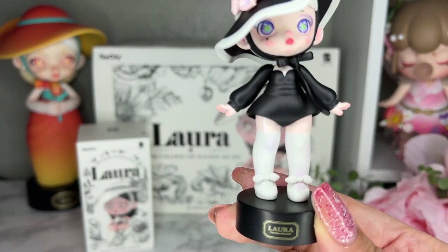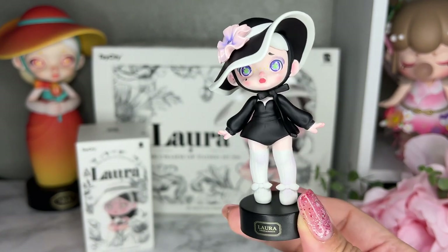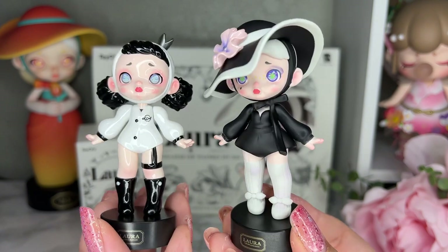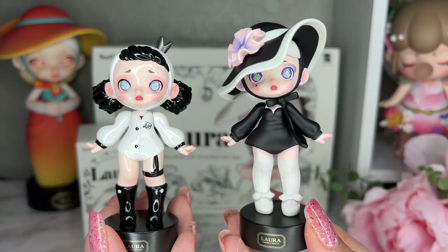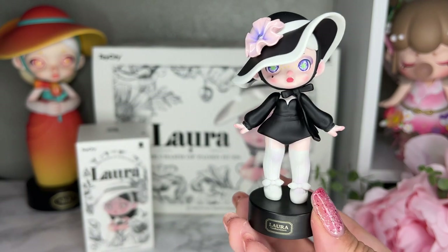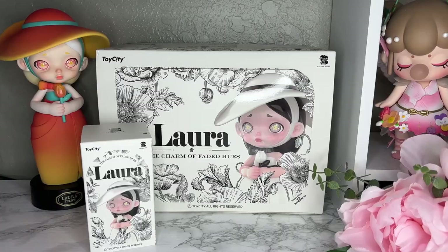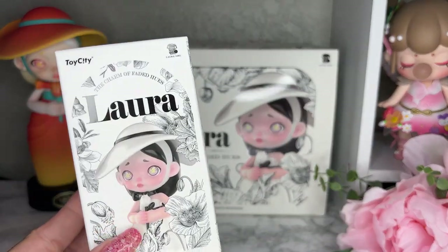I just want to point out that the secret is not ceramic like the rest of them. You can see the others have that ceramic shiny look, but the secret Mirrored Twins is very matte compared to the rest of the series. Such a pretty secret — I am so excited.